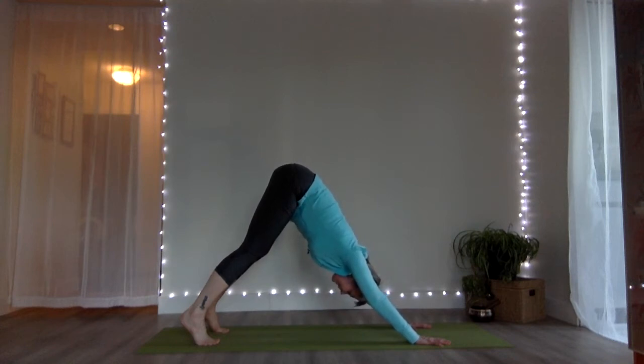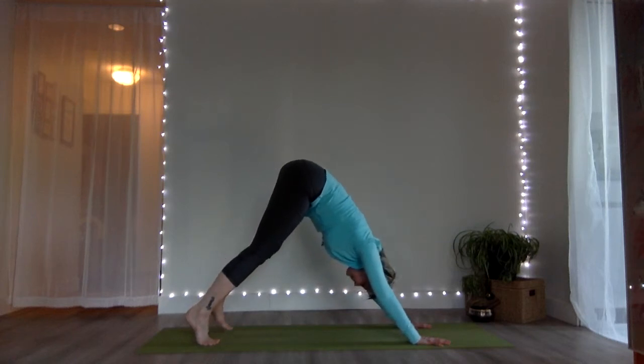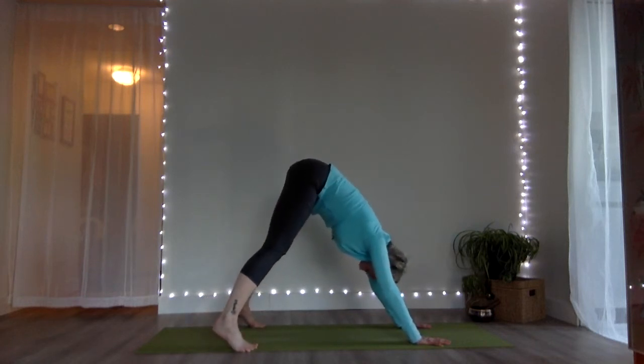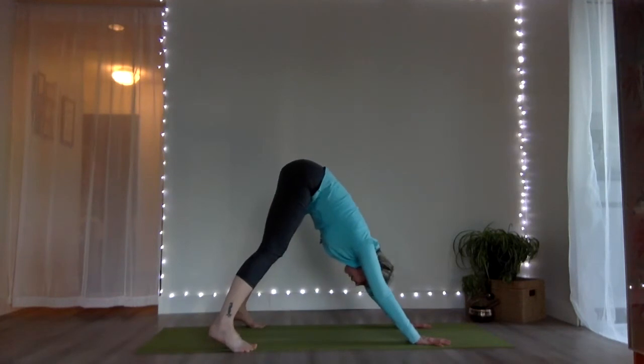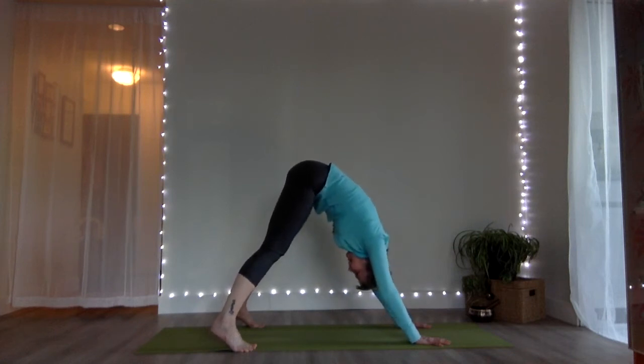On the next breath, take the feet a little further forward — just four, five, or six inches — and wide, as wide as the mat, making it a short wide dog. Maybe your heels get a little closer to the ground in this variation, or maybe not. You can have a bend in your knees or straight legs, just making sure that doesn't put rounding into your spine.